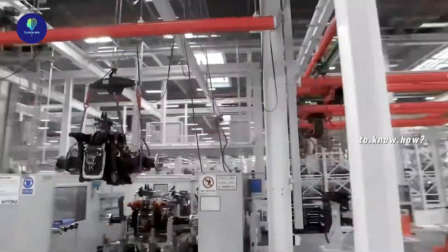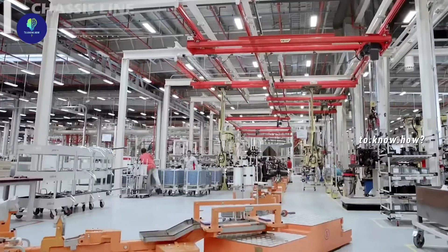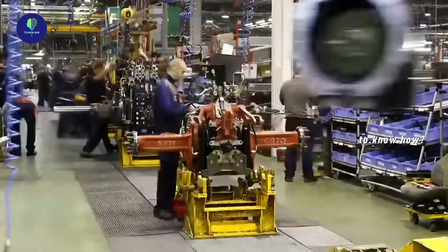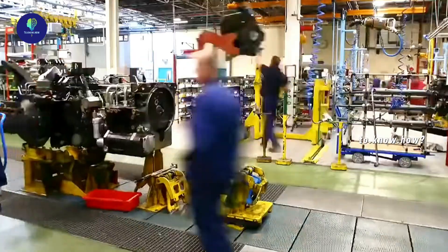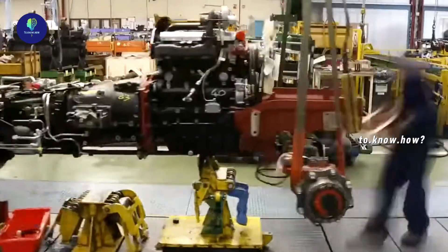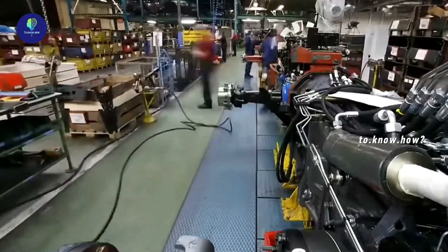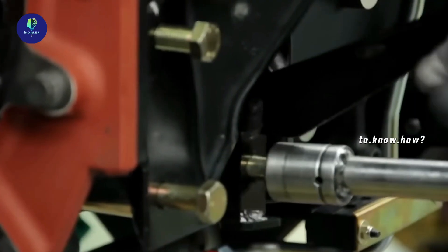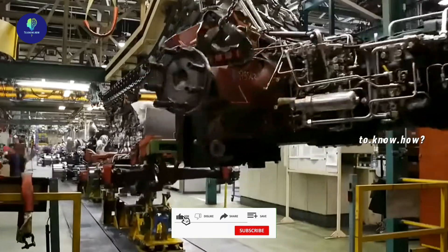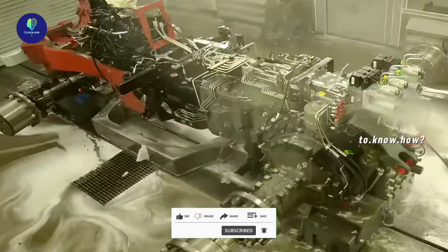To this engine, the rear wheel axle is connected first. This assembly is then attached to the front wheel axle and its parts. All of these connections are bolted together to form a one-piece chassis.